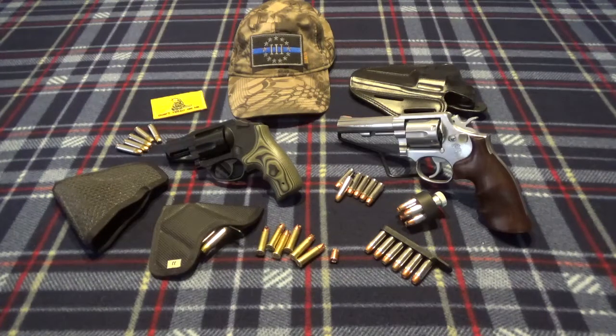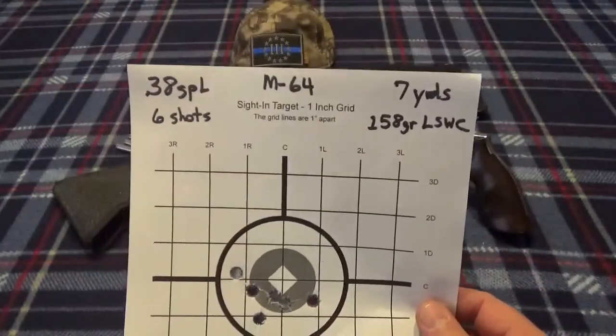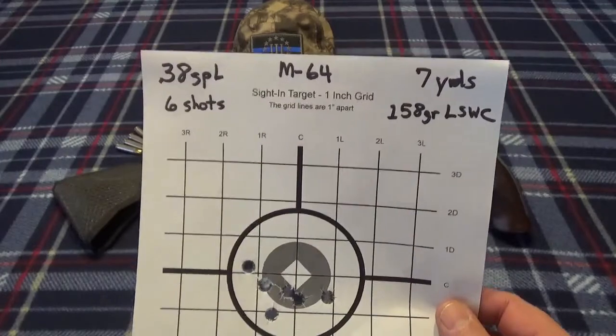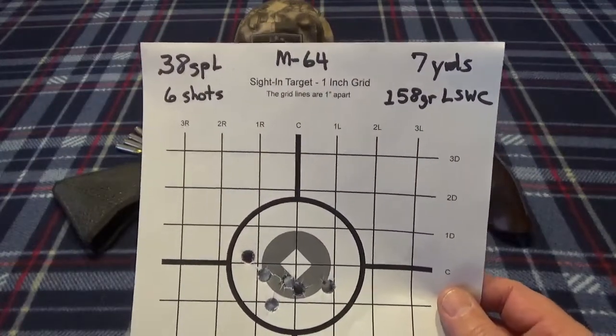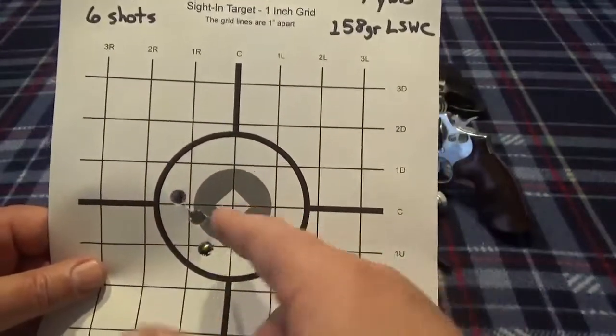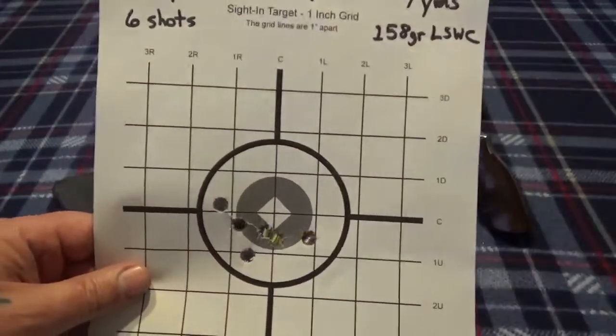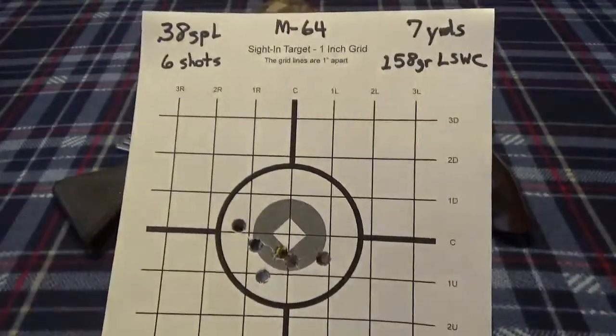First thing I did with the 64 was go ahead and put six rounds on target with my 158 grain lead semi-wad cutter hand load - that was always our go-to back in the day. You can see we aimed right about here and it's hitting where you're aiming. Not bad, not a bad little group.